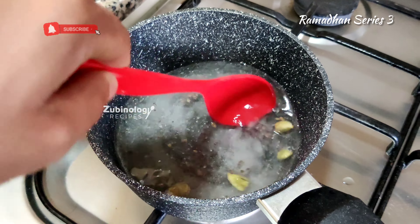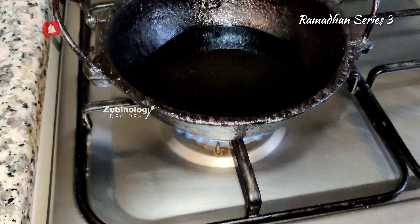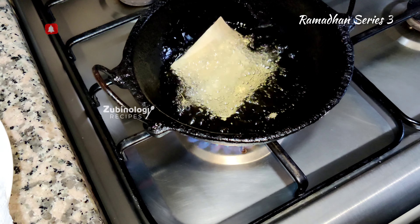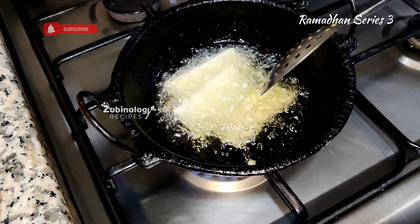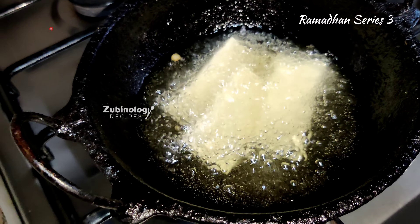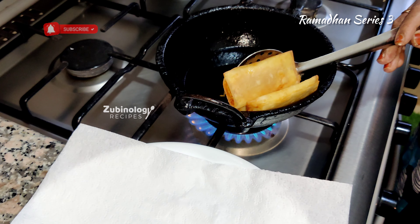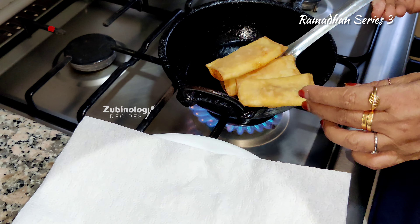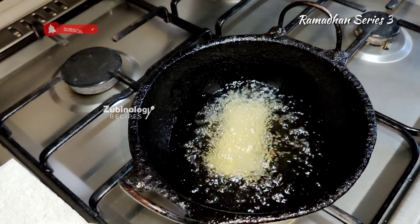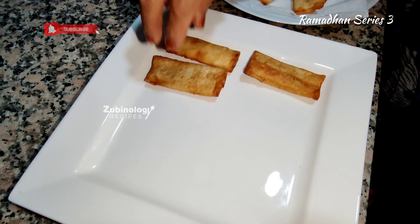The syrup is almost done and ready. Now let's fry the banana on medium flame — make sure the oil is hot enough. Fry until they reach a golden brown color, then place them on a tissue paper so the oil is absorbed. Finish all the frying, then plate the dish and pour the syrup on top.